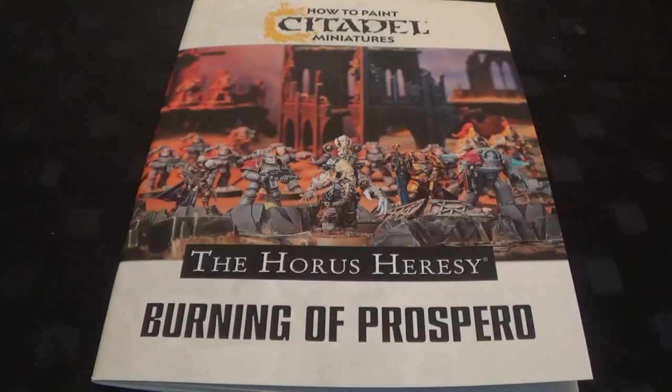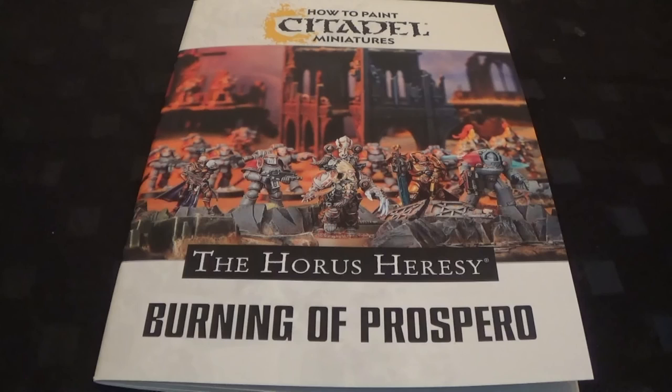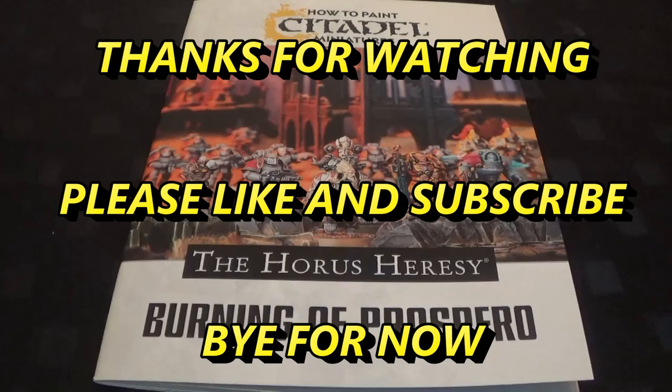Forge World only did the first four legions and stopped for some reason - maybe because they weren't using Games Workshop paints. They were a bit messy as well - half of this paint and half of that paint. This is a lot more straightforward and it looks really good. You'd have a very striking army from that on the battlefield. Buy it if you want any of the Horus Heresy legions and you're not sure how to paint any of them - that's your answer.